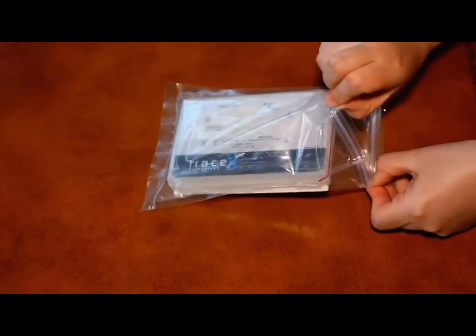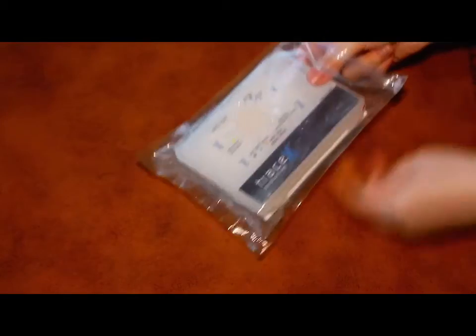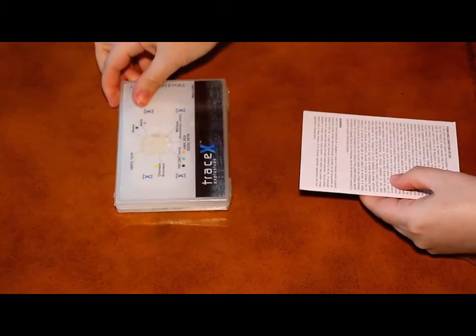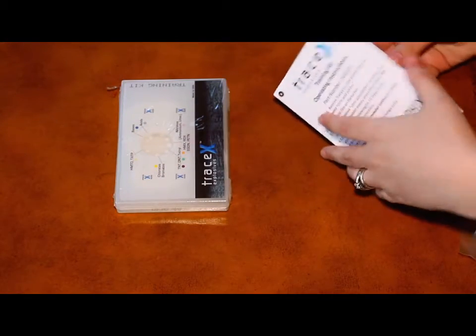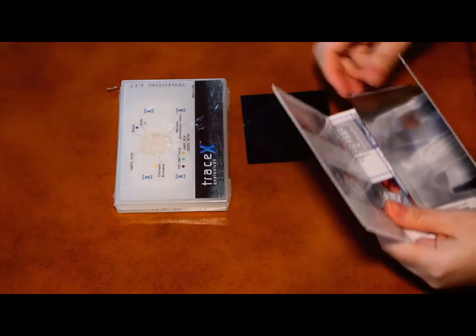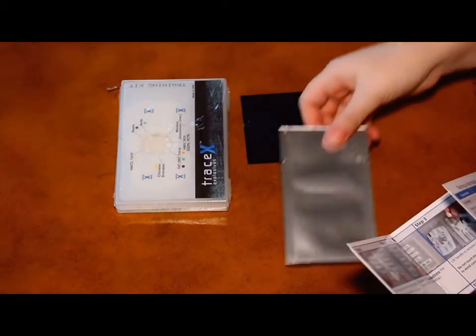Let's open up the training kit and see what's in it. As you can see, your TraceX Explosives Detection Training Kit includes a TraceX Explosives Detection Kit, a set of operating instructions, a blue plastic film, and a foil bag labeled Citric Acid Powder.